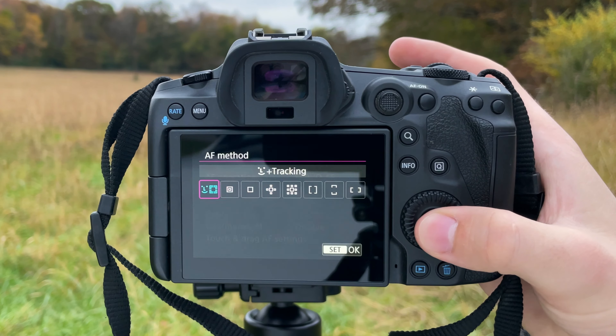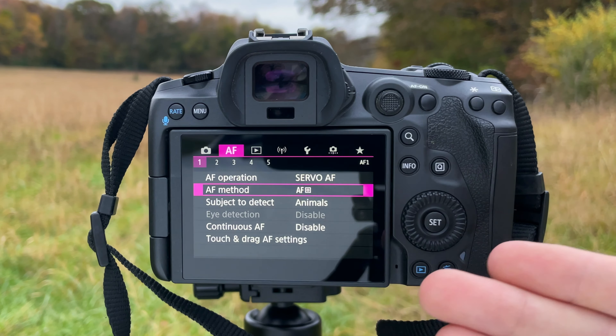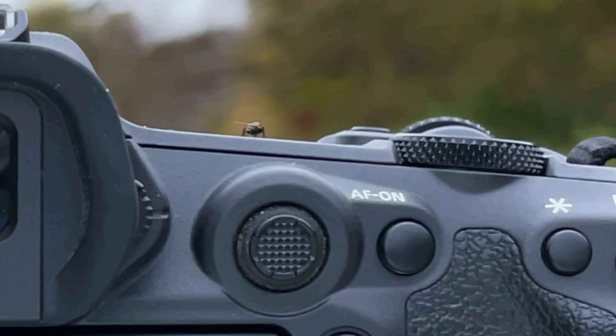So now we've talked about the three focus modes, the three buttons we're going to program, and what those focus modes are used for. Let's actually go into the camera and program these three modes to those three buttons. I'm going to shut the camera off and we're going to go out into the field and I'll show you how to do this out there.